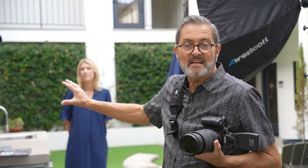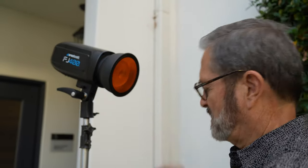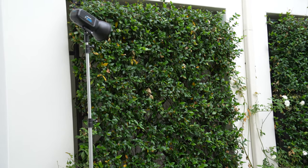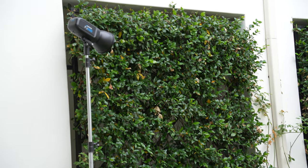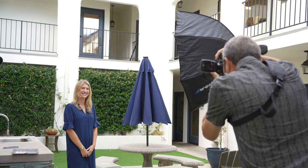So in the background, to get nice bokeh, I've got an FJ400 head. I've got a warm CTO on it, and it's raking across those leaves. You can't get nice bokeh without light — light has to open up the branches or the leaves or the grass, whatever you're looking into. So that gives me the bokeh, and it looks beautiful behind Kelly here.